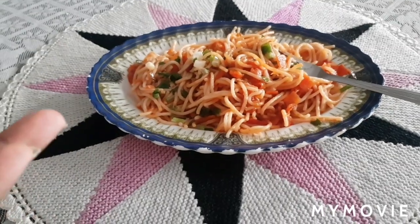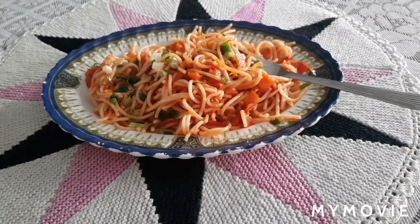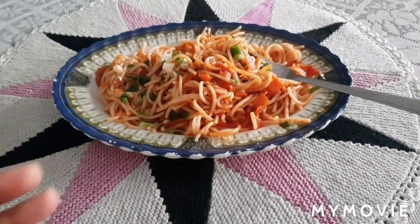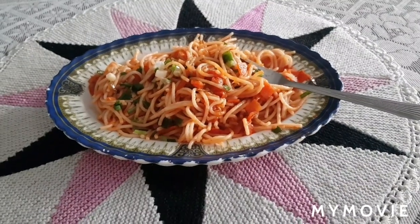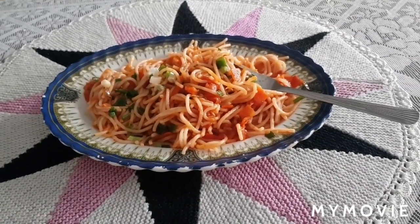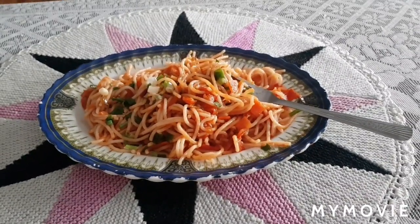Please enjoy and like my recipe! If you like it, give me a thumbs up and subscribe to my channel. Please try it at home and enjoy this nice vegan healthy meal. Bye-bye, see you next time!